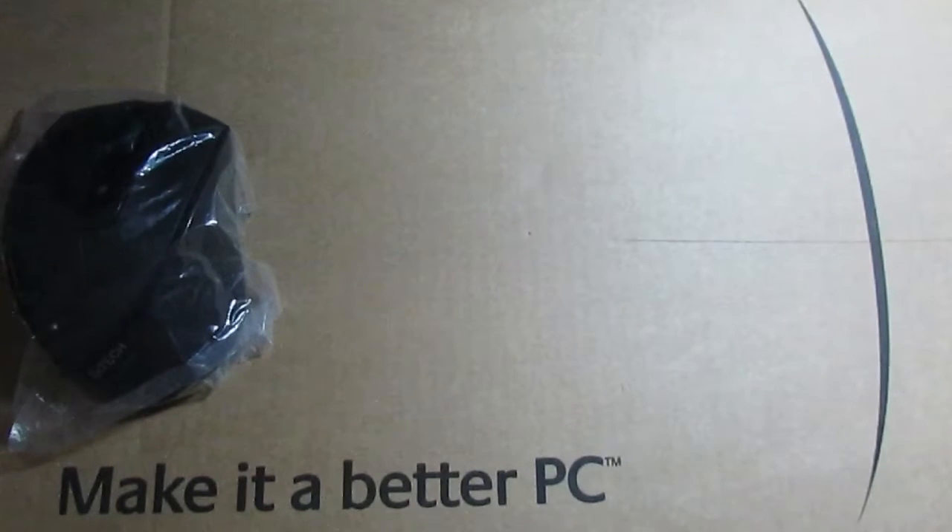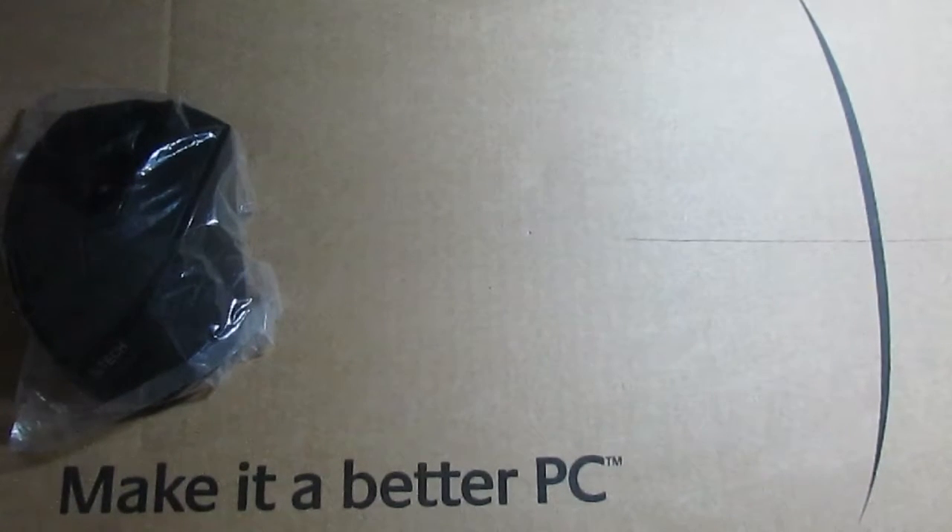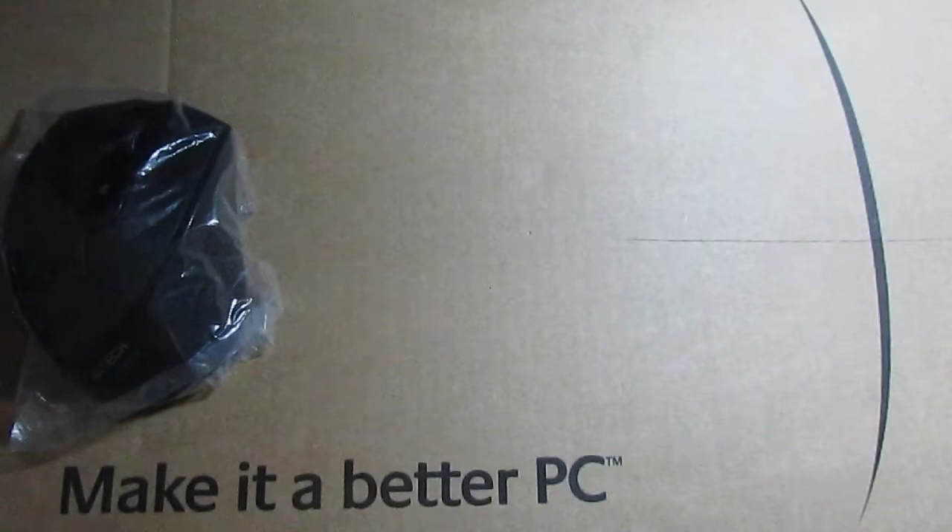Hey guys, welcome to my channel Technology. Today I'm going to unbox the 4Tech wireless original gaming mouse and keyboard, and also show you how to connect these with your smartphone. I ordered these from Cameo and the price of this set is $500. Let's get started.